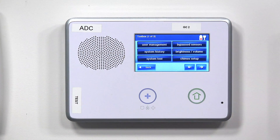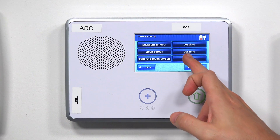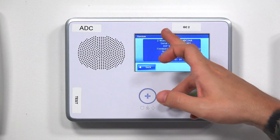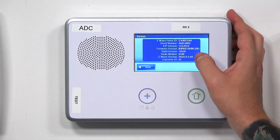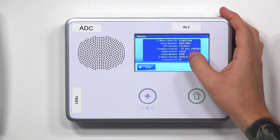The only thing you need to do from this screen is hit the right arrow key and hit Version. Once you hit Version, you're going to see about the fourth one down — it says Firmware Version, and it starts to scroll. Once it finishes, it'll say V for version 1.19.